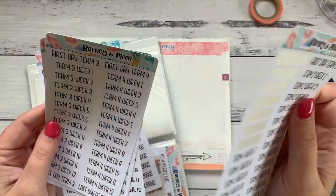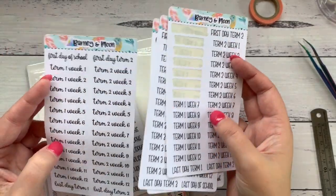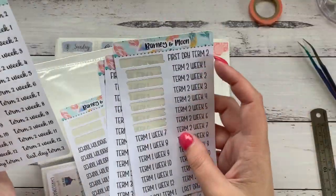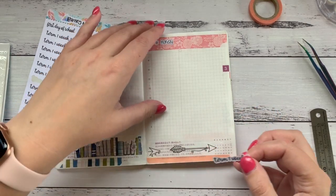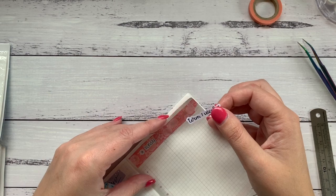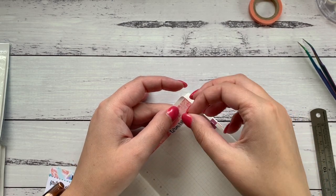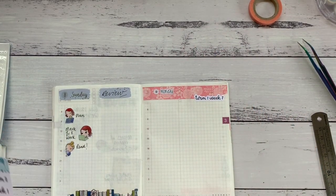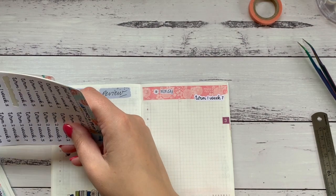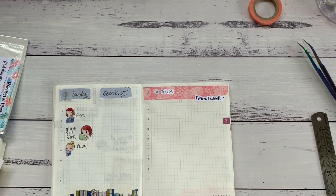I'm going to use these stickers to start marking which week I am in here — it's week seven. I'll put it up at the top there. I'm going to move into this pretty much as my primary planner. I'm still keeping the other planner and still writing stuff in it and I still like decorating it, but not like filming and decorating. I think it's Labor Day this Monday.